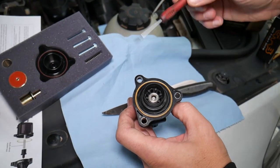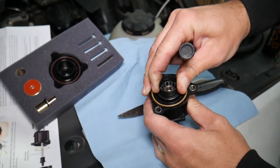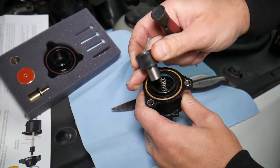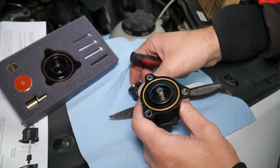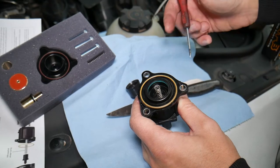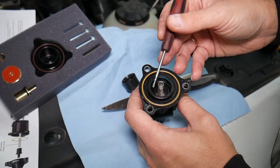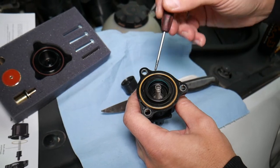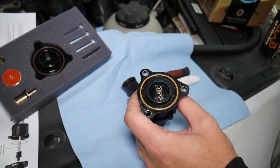So this is it guys — that's the diverter valve right here. What we're going to do now is remove the piston right here. We just grab it and pull it out — you can see like that. Now right here we need to remove that plastic insert.